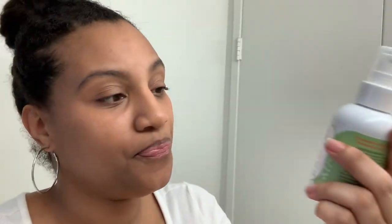I am using Earth Mama Baby Calendula Baby Oil and my mom sent me this. It's completely organic. It's for infant massage, dry skin and scalp — no petroleum, mineral oil, parabens, or artificial fragrances. She got it off Amazon from the recommendation of my sister, who knows all about the organic stuff.